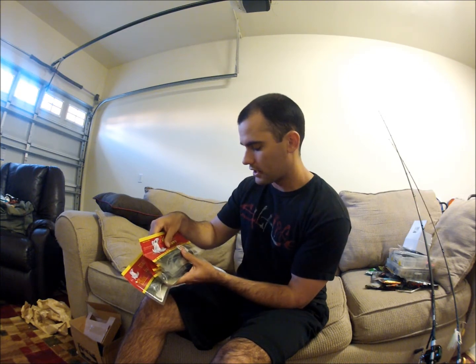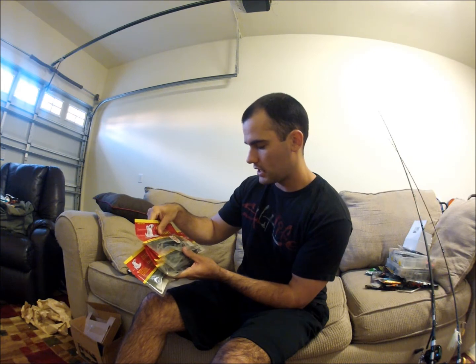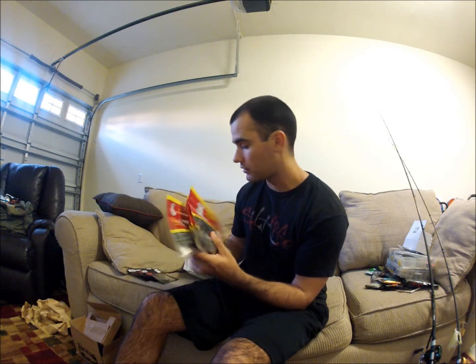I'll start out with the bait I got. LandBigFish.com — I went on their sales page and I bought a bunch of the Big Bite Baits stick tail. I got about 10 packages; they were $1.80 a piece, so that was a really good deal. I think I bought all of them. The colors I got were Green Pumpkin Blue Flake and Watermelon Blue Orange Flake.